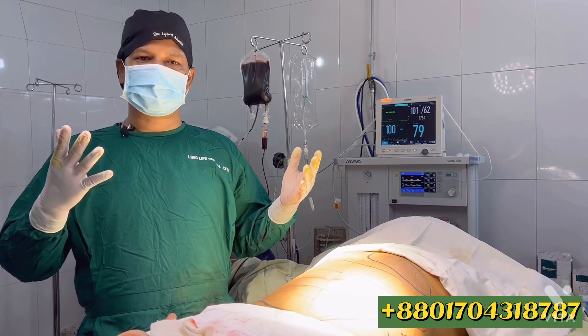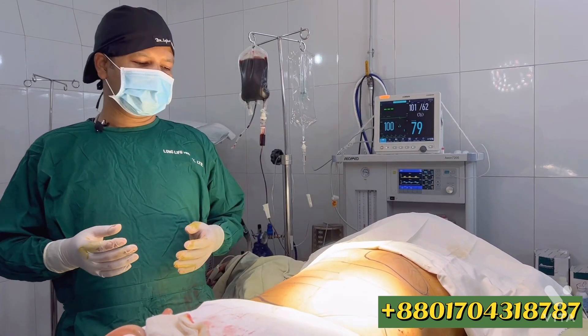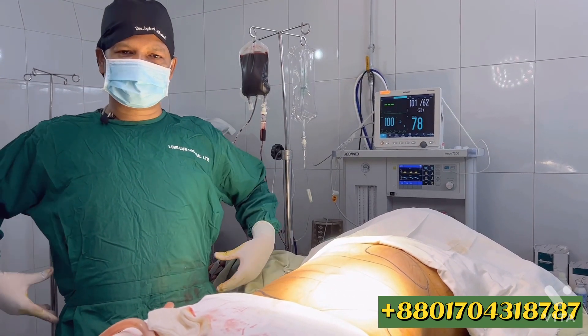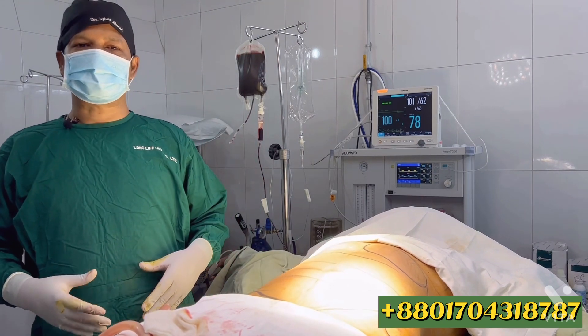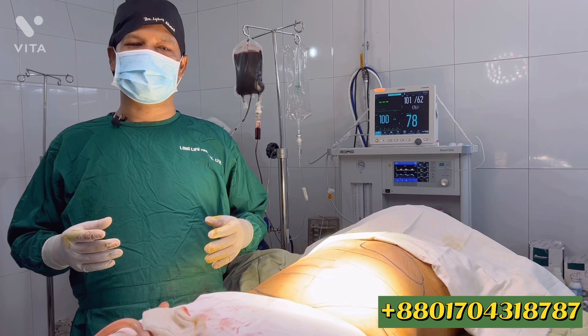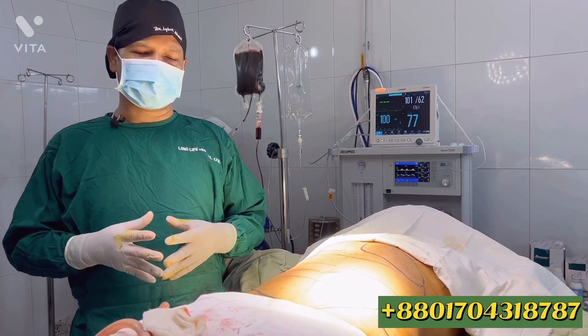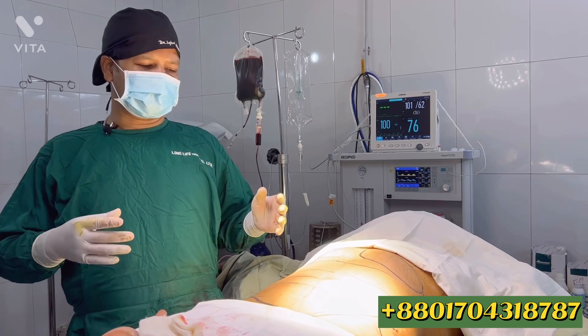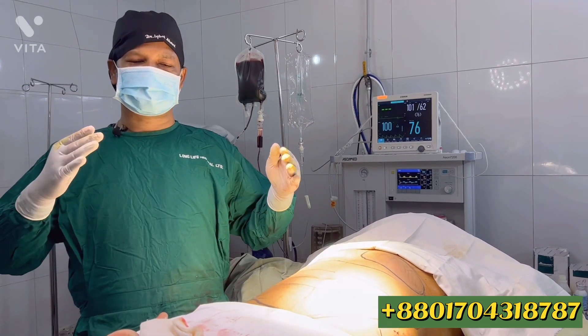The patient has a bit of fat — abdominal fat — and some non-surgical fat distribution. Since there is localized fat, we plan to do a liposuction to create an hourglass shape.